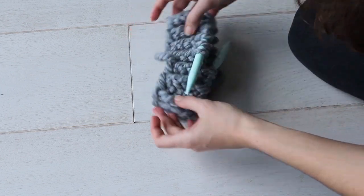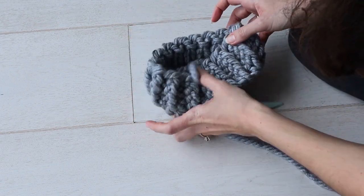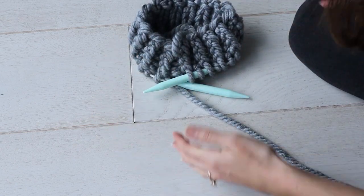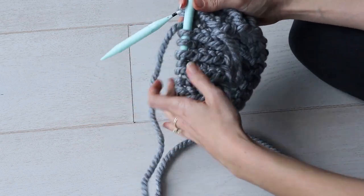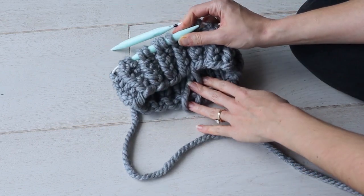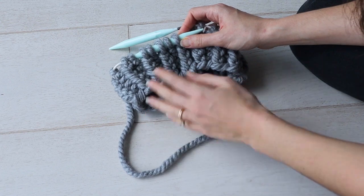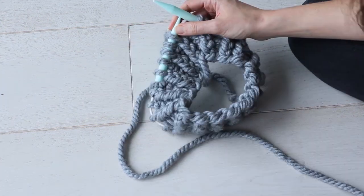Believe it or not, this little cuff here is going to become a sweater. This is the neckline, so your head will come out this way. We'll knit from the top down. Mine and many other top-down sweater patterns will have you knit some sort of neckline — this is just a cuff — it may be a turtleneck or cowl neck.